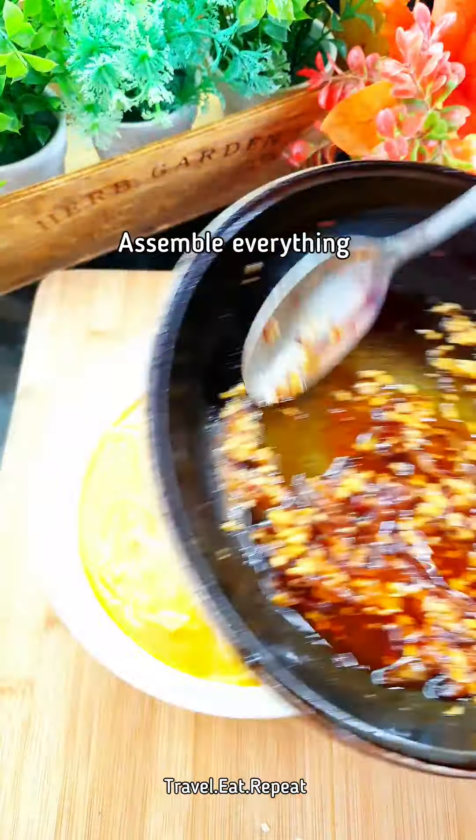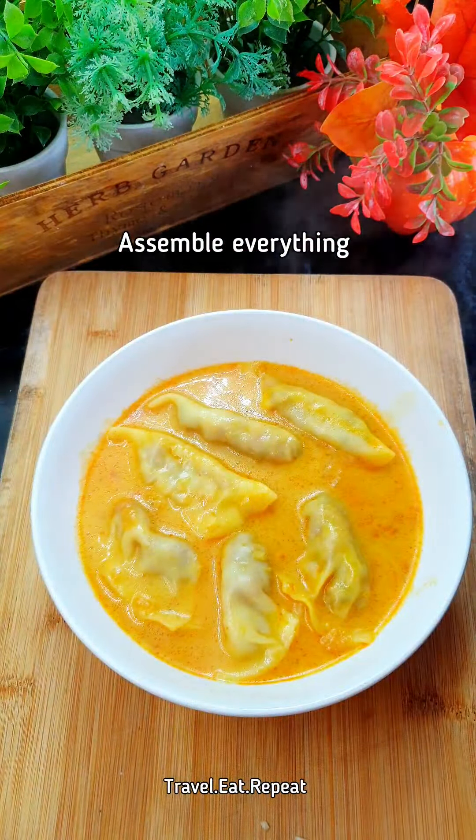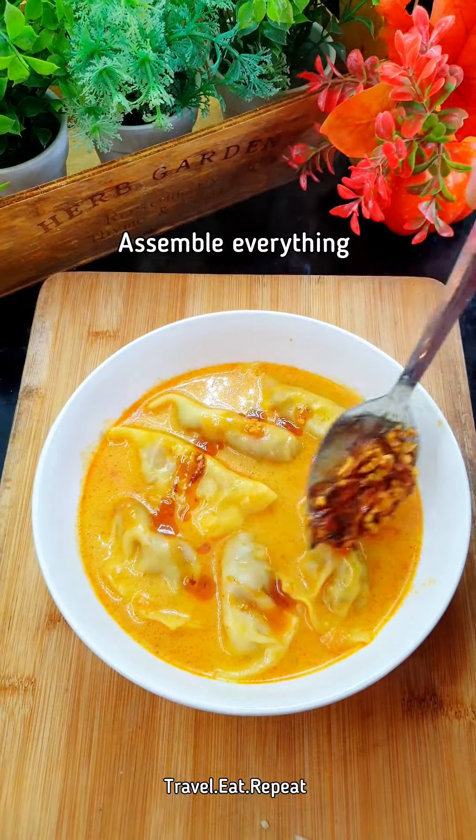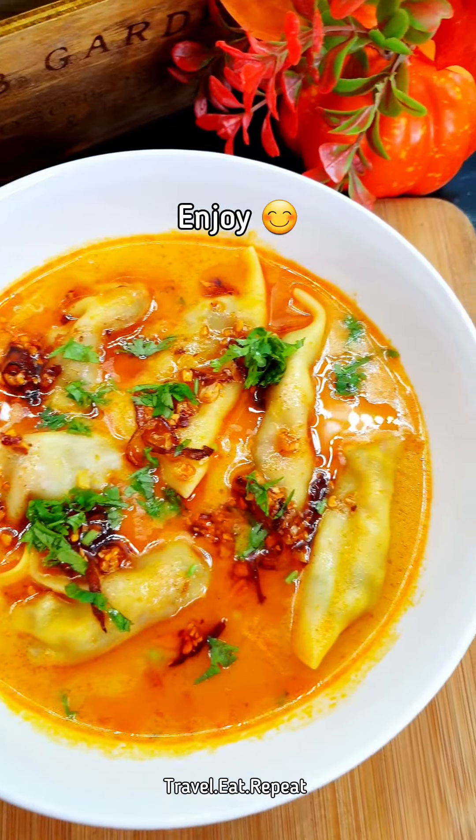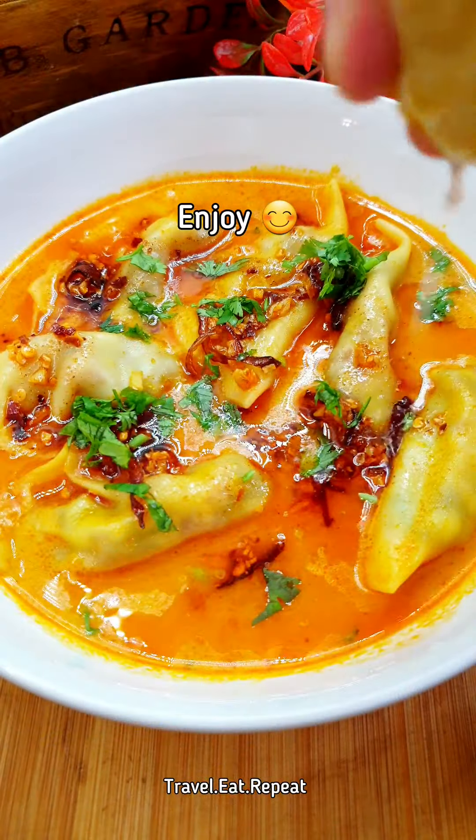Finish with the chili oil that we made, some chopped coriander, and squeeze a little bit of lemon juice on top.